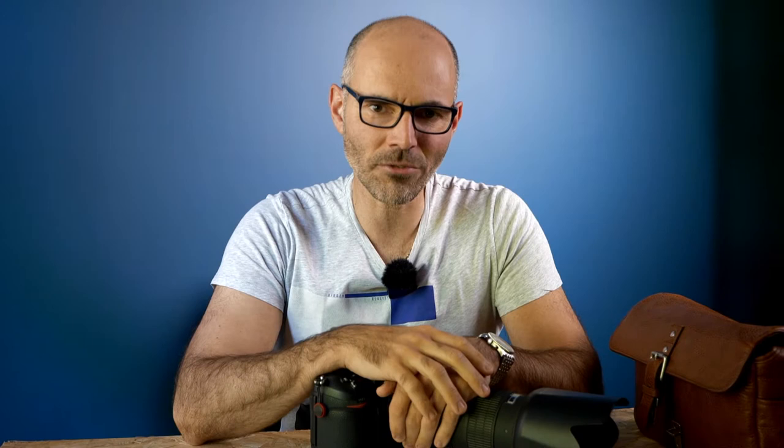Welcome back, I'm Didier Moulin from Didier Moulin Photography in France. I'm a portrait photographer mainly, corporate and portrait photographer. I want to address the subject of how I got to the L-mount system and why.